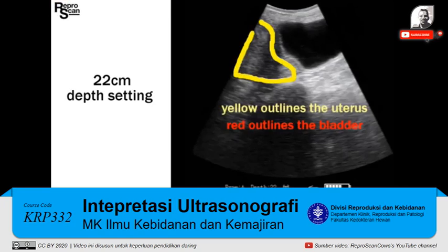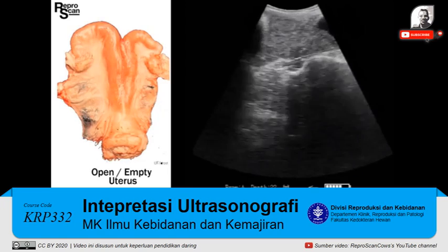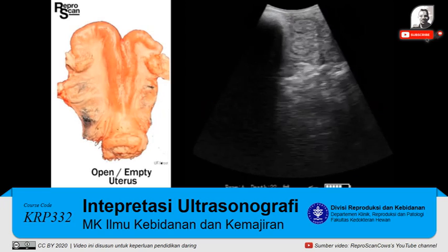Here we are outlining the uterus at 22 centimeter depth. There's the bladder. There's a cross-section — two cross-sections highlighted just above the pelvis.